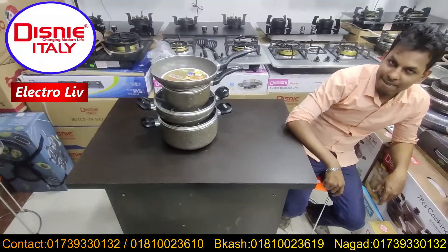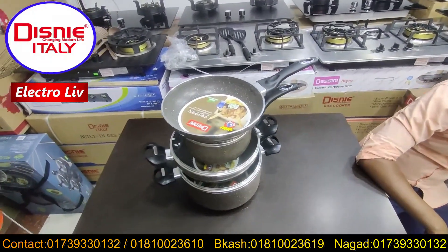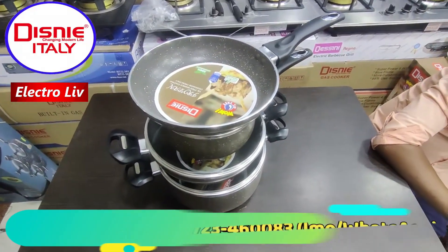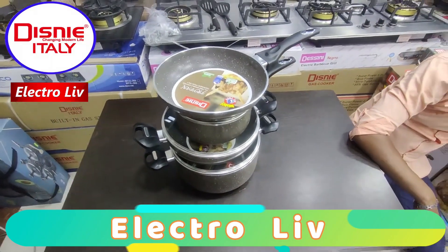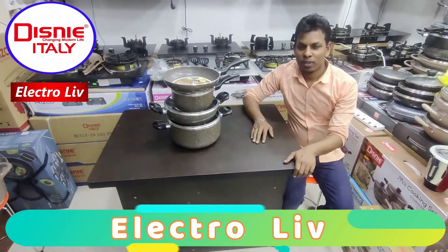As-salamu alaikum! Welcome to the 9211 video. We are going to start the Disney marketing company. We are going to see this 7-piece non-stick cooking set. How do you like to use this?